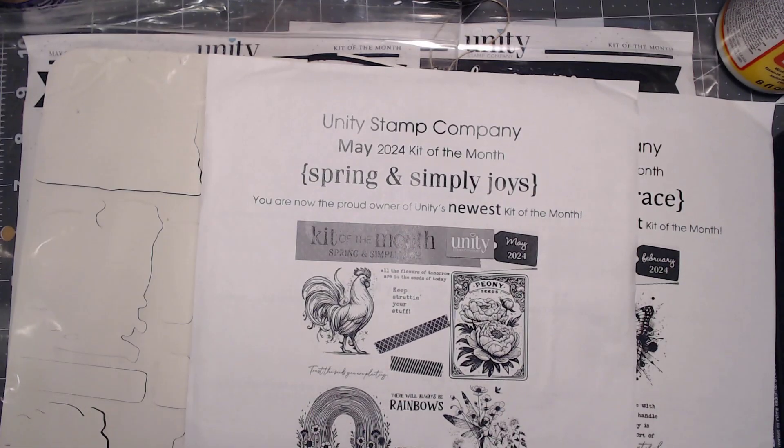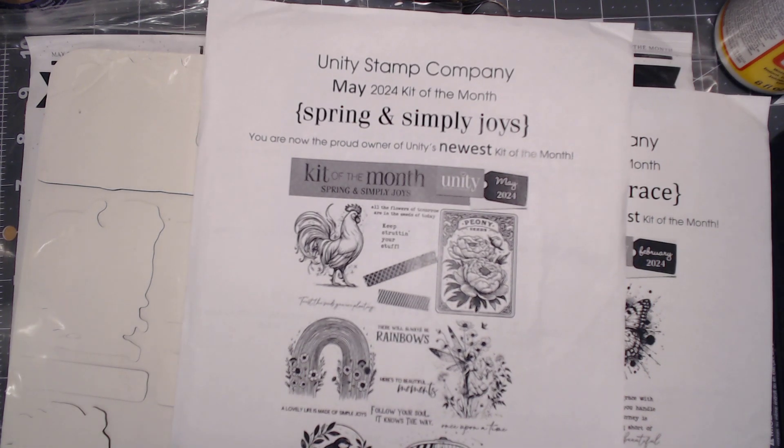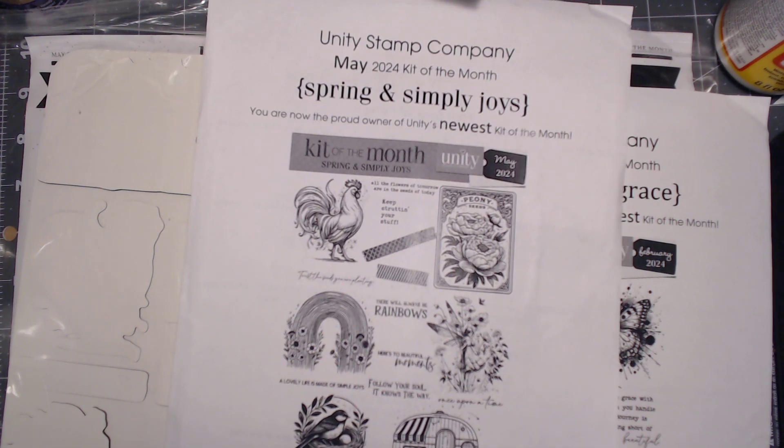Anyway, I want to say thank you all for watching. I hope you've enjoyed it. I will be doing some projects with these kits of the month because I need to create. Thank you for watching, and until next time, happy crafting!